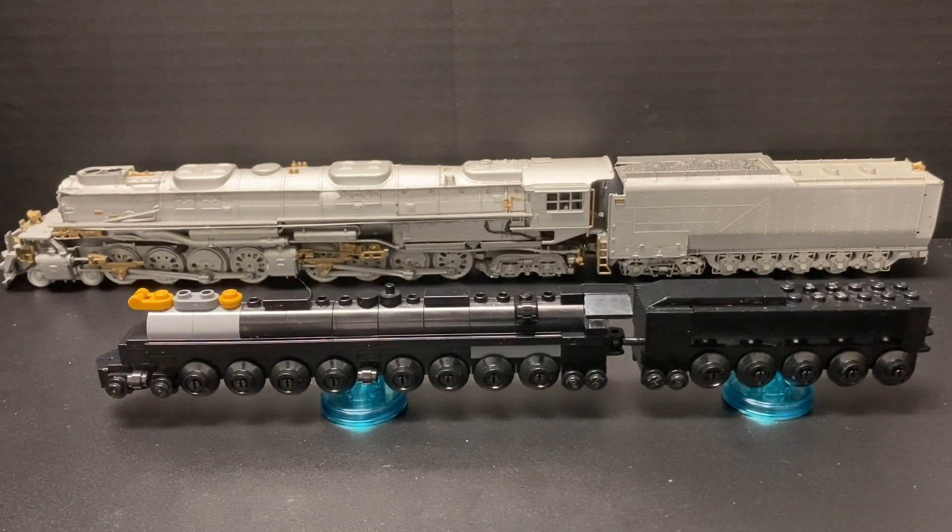I just don't make videos as much. I just reposted the video — this is Santa Train. That video's going up, so thank you guys.